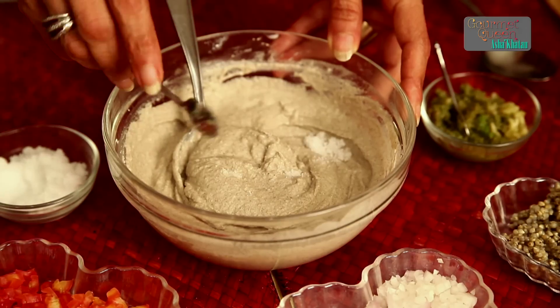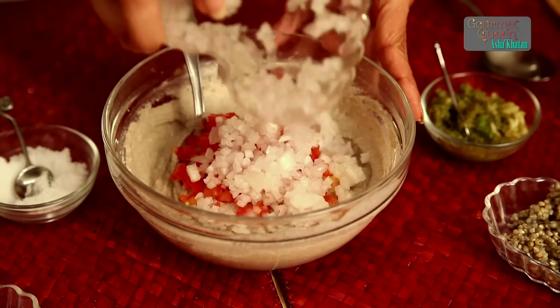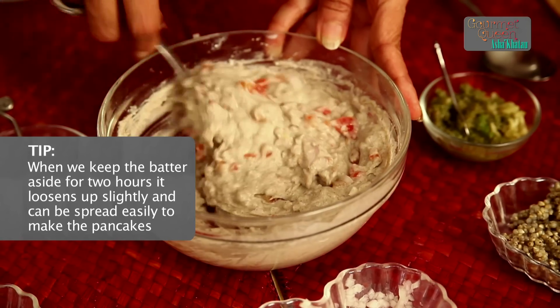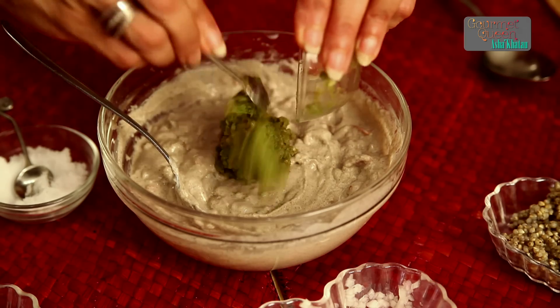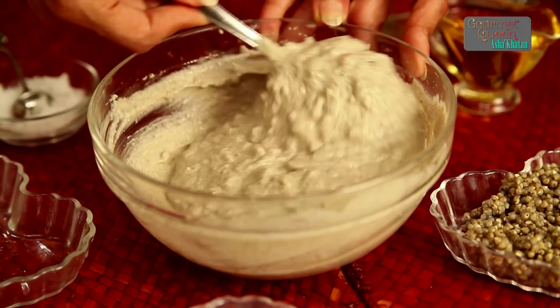After keeping the batter aside for 2 hours, now is the time to add the remaining ingredients. We start with salt — without salt nothing will taste as good as it should. Then goes tomato followed by onion, and we mix it lightly. You can see that the batter after keeping it aside for 2 hours has loosened up slightly, so it's going to be a nice spreading consistency for us to make the pancakes. And here is the zing added to the pancake — the green chilli, ginger and garlic. This batter, nice and soft, is ready for us to make the pancake.